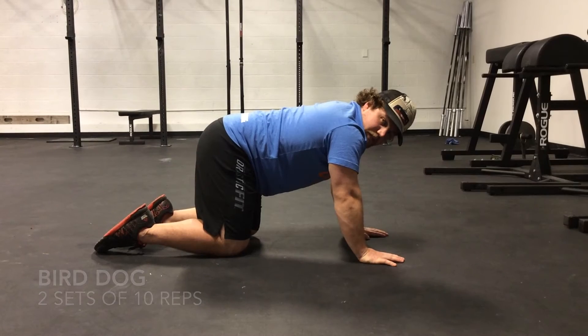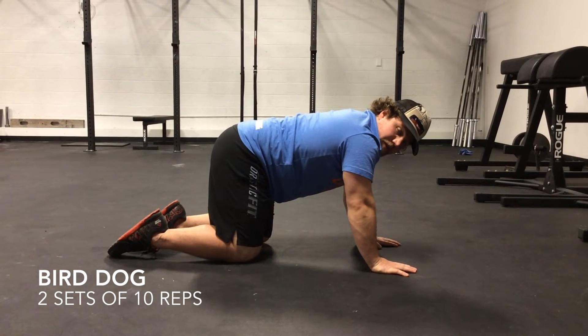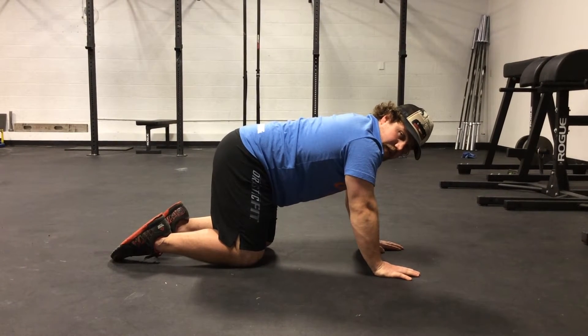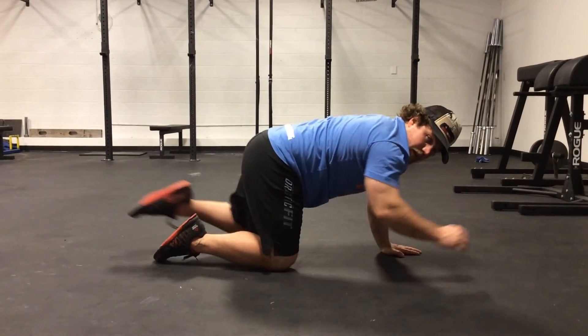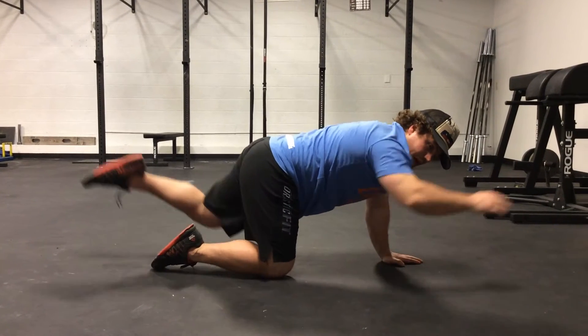For the Bird Dog, you're going to start on all four, maintaining a straight back. From here, extend your one arm overhead and the opposite leg in the back, squeezing your abs the entire time, maintaining a straight back.